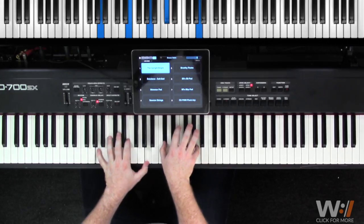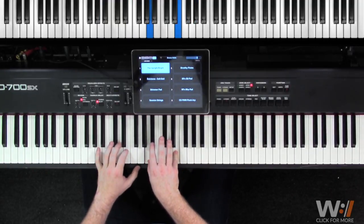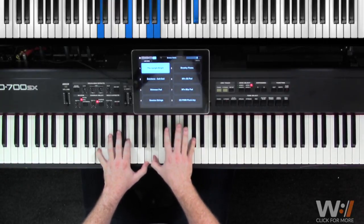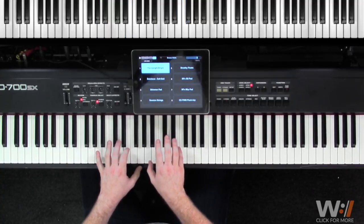All we're doing is a walk down in our right hand starting on A to E to D, back to A with E, all the while holding A and E in our left hand. For that section we're using our acoustic piano as well as our shimmer pad and our session strings. So again we've got the intro and that turnaround.